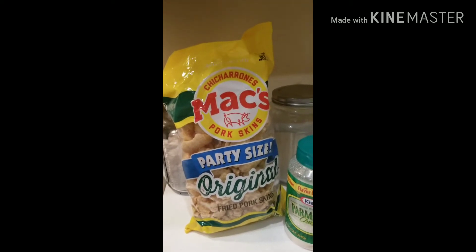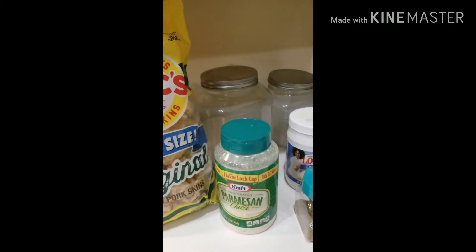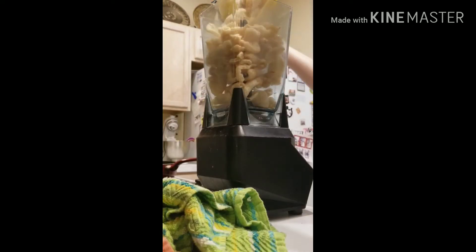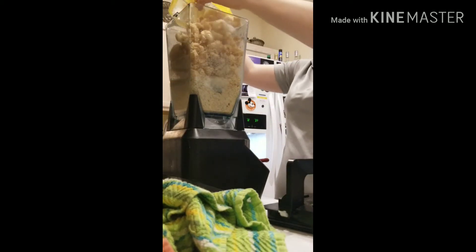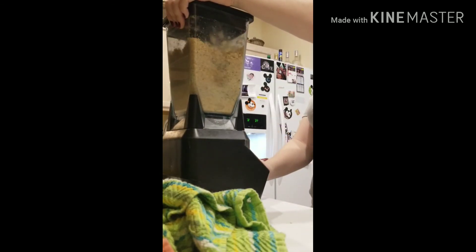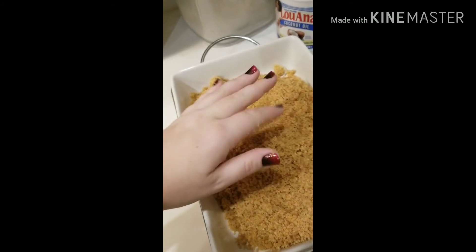Here's how I make the batter for my keto fried chicken. I use pork rinds as my base, and I add Parmesan cheese and some spices, then fry it in coconut oil. So I take the pork rinds and stick them in here. I didn't measure anything — I just threw it all in there. I've never really messed it up. You can use this for more than just fried chicken; anything I would normally dip in flour, I can dip in this and fry it. It's kind of gritty, kind of like cornmeal.